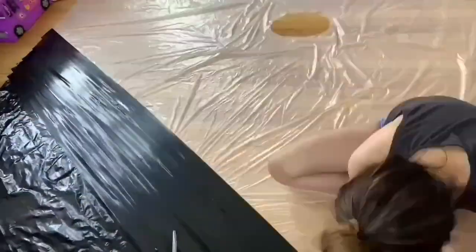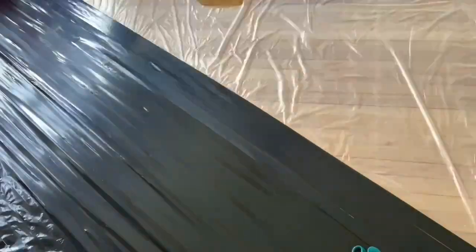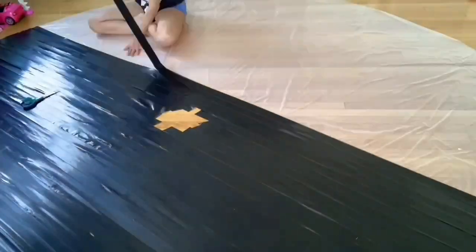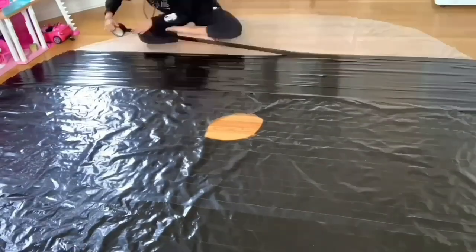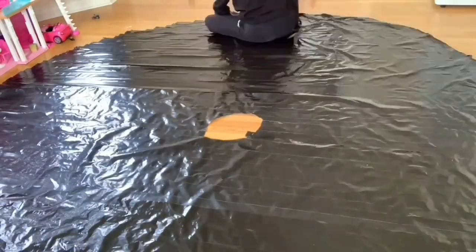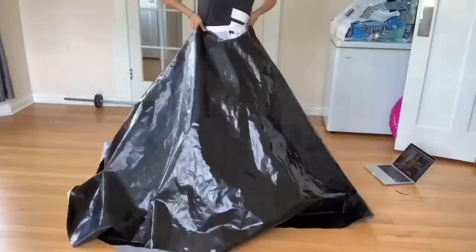For the skirt, I overlaid the duct tape on top of a plastic tarp. This process was the second lengthiest and the part where it used up the most duct tape. Afterwards, I unstuck it from the bottom and tried it on, making sure it fit.